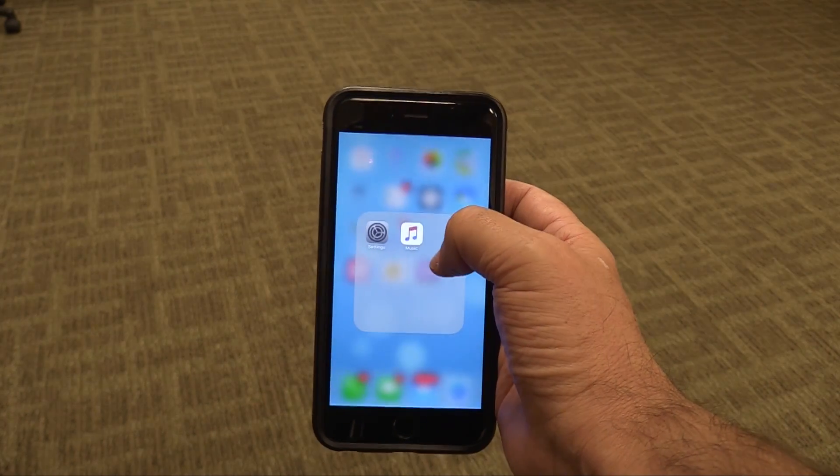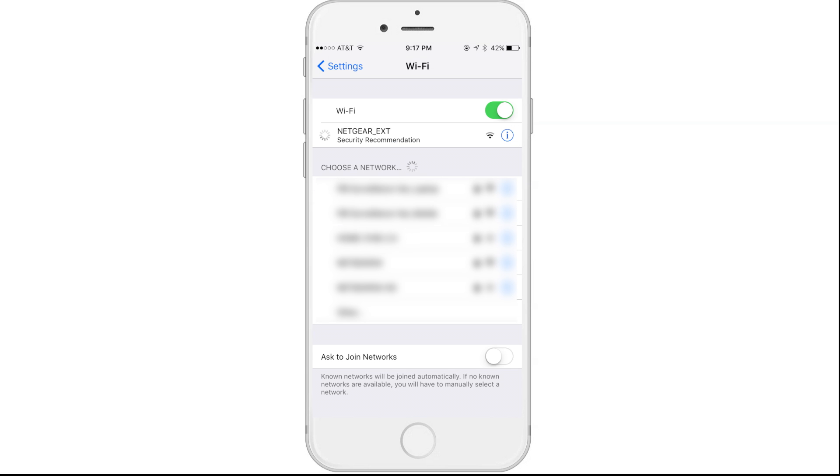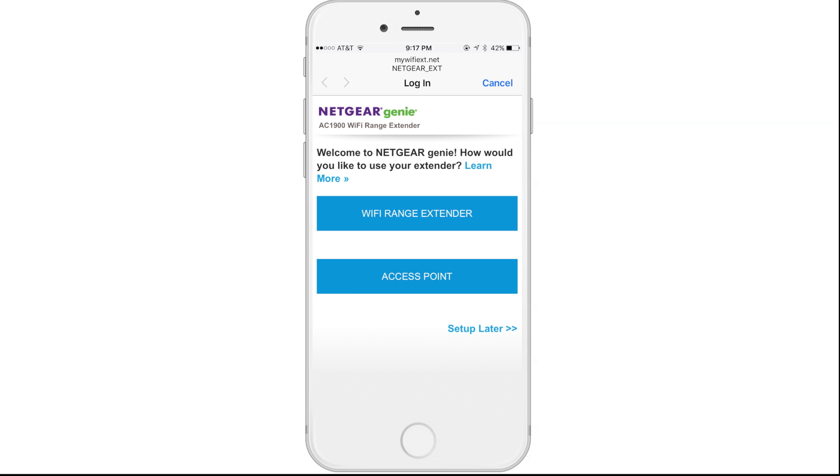Next, you'll need to use your Wi-Fi device to connect to your access point's network. You'll connect to the network named Netgear_EXT. Now follow the setup instructions and then select access point to continue setting up your Nighthawk.